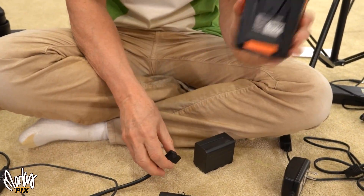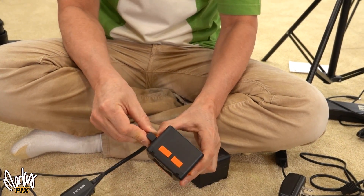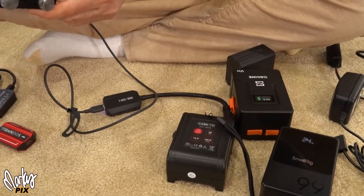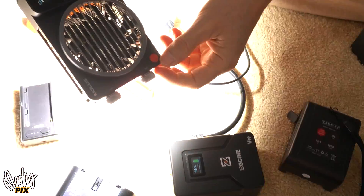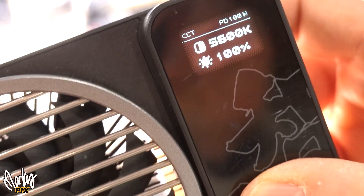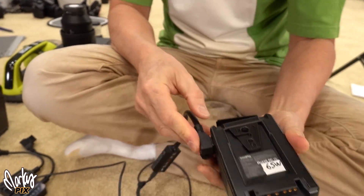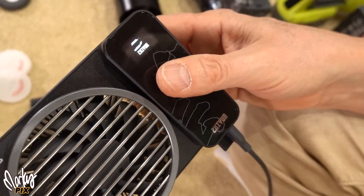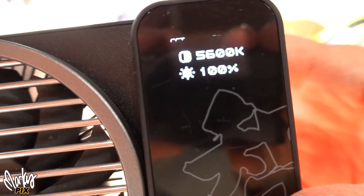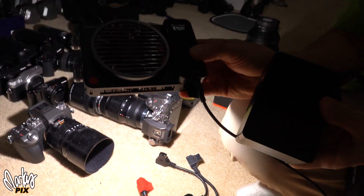Let's try the Zcine battery — this one only gives you 45 watts if you plug USB-C directly into it. But with this DTAP adapter: bam, 100 watts with the Zcine. Now let's try the SmallRig — we got 65 watts from a straight USB plug-in. With the magic device, it's turning on and we're getting 100 watts out of the SmallRig.